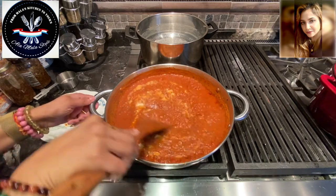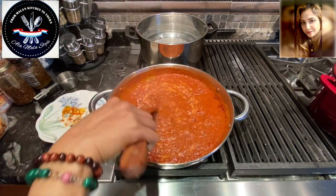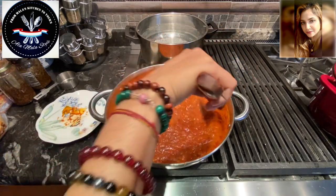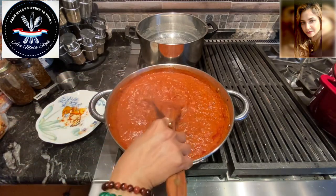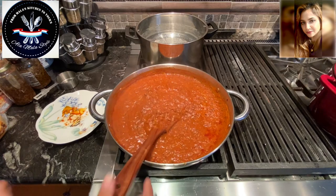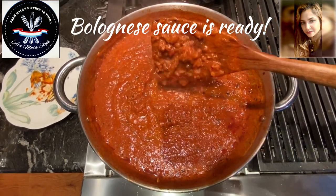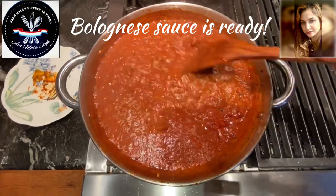I've got my pasta water going over there and we're going to add some pasta to this beautiful bolognese. How gorgeous does that look? That is a thing of beauty — bolognese a la Mala style. We have to make it a little spicy with a little kick.